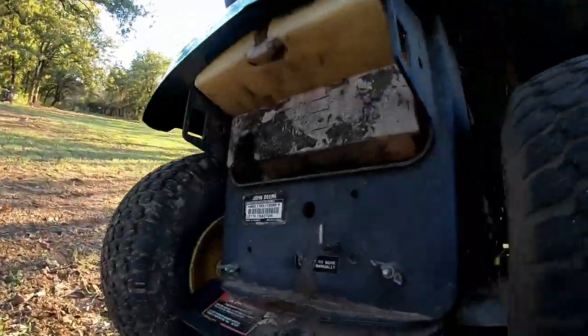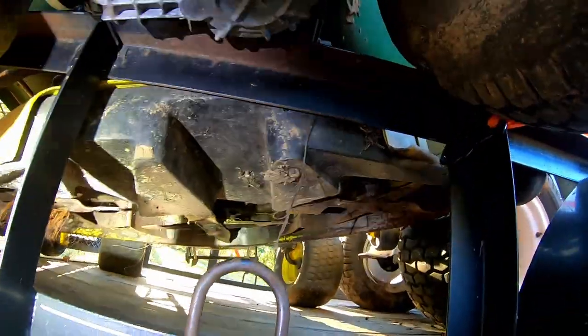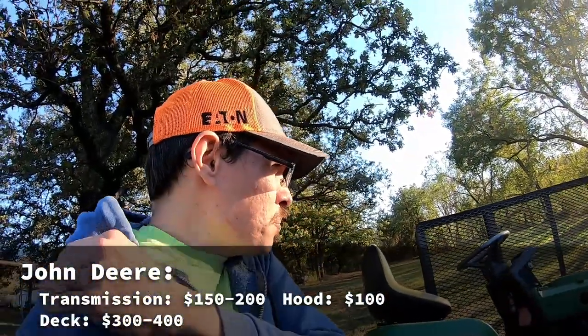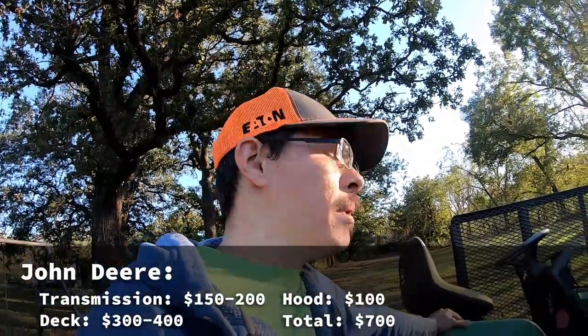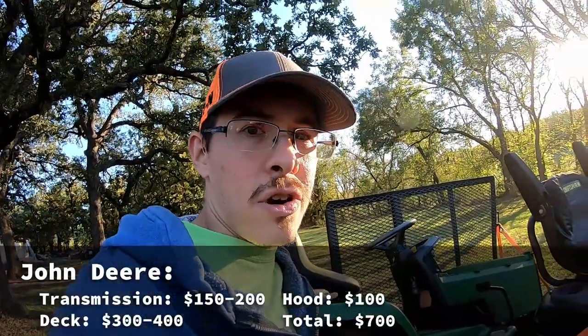I haven't really messed a lot with the rear discharge decks. You can see all the funneling for the back, but it's all kind of plasticky. Oh, it's even got quad blades on there — like four blades on each one. The hood's probably another hundred bucks. So we're probably looking at four to seven hundred dollars possibly. I think we'll easily make our $500 target.